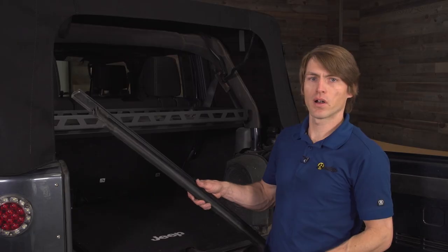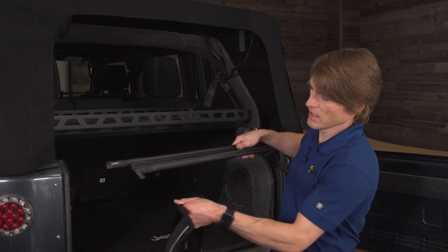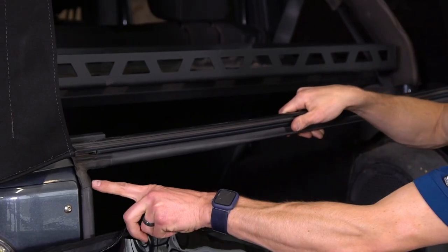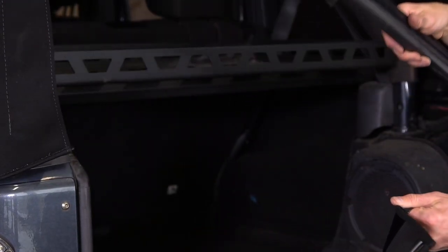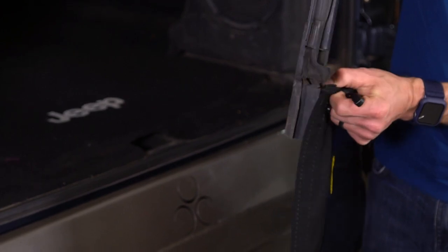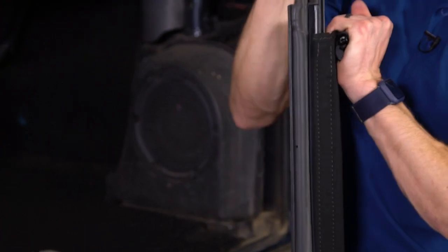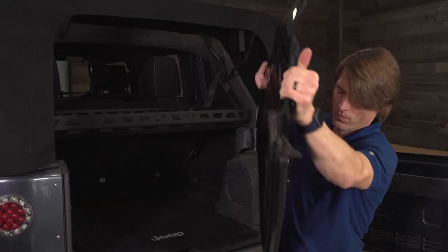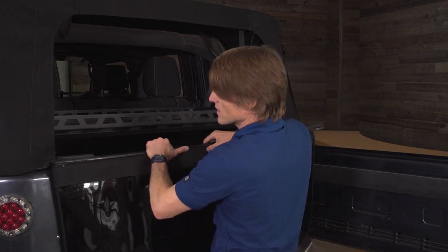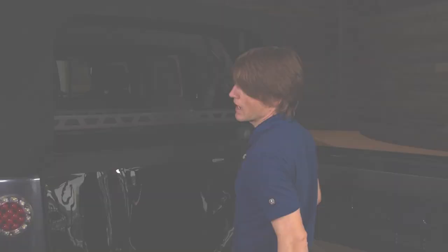Now we're going to put our tailgate bar on our rear window. Make sure you orient it the right way — on the JK it's easy to tell because you have those little points that go down and meet with the main seal. So just slide it on in that orientation onto the tube strip on the rear window, then center it up, attach it, make sure you get it into both retainers, give it a little tap and you're good.